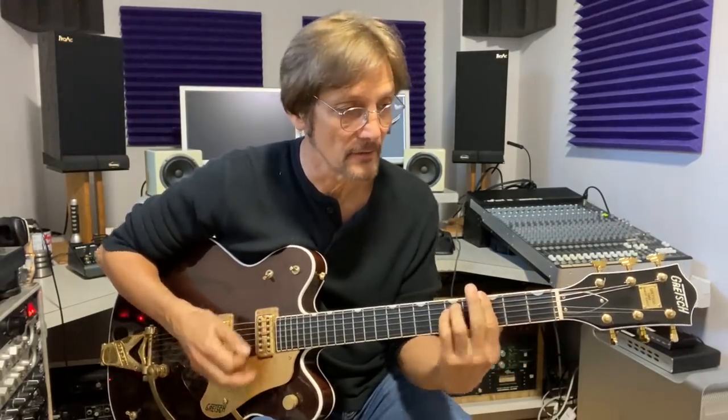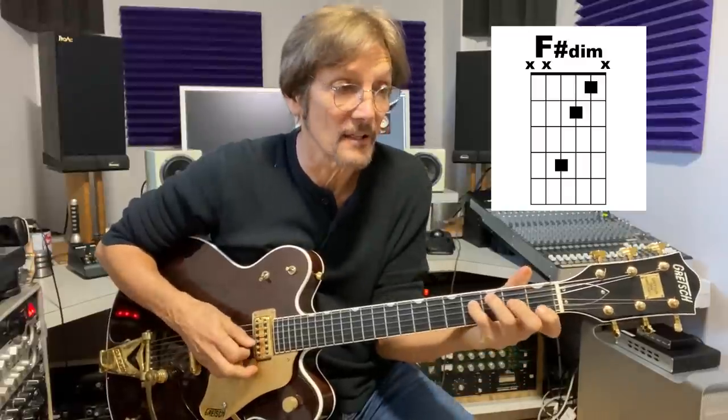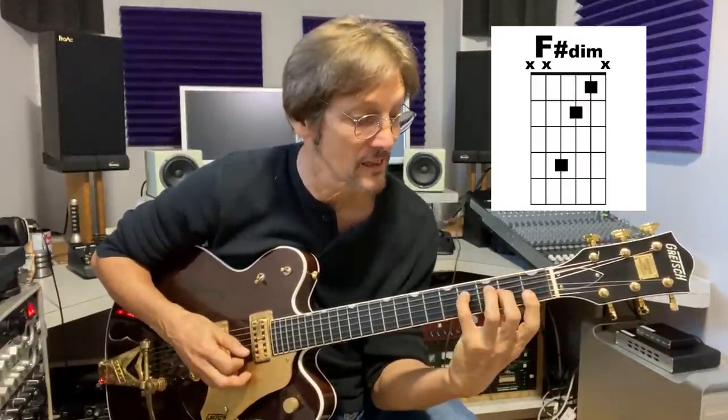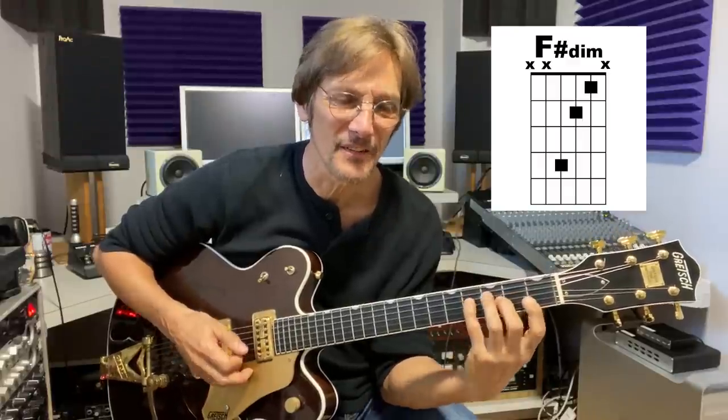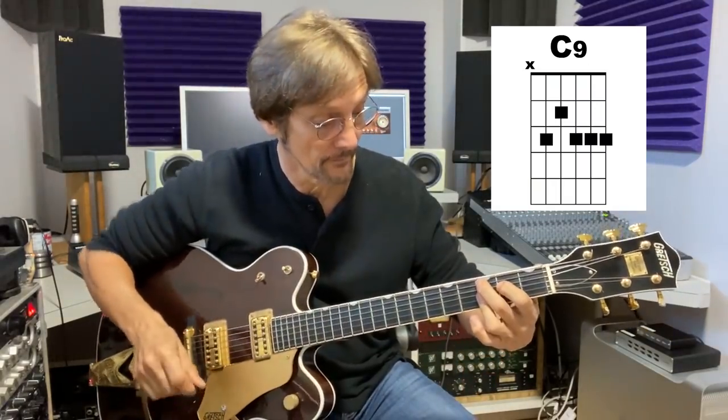The last song to have some uncommon chords on 'With the Beatles' is 'Till There Was You,' which is not an original composition but the lads did a great interpretation of it. The chords are F to F sharp diminished, G minor to C9 at the beginning. The way they're voicing the F sharp diminished is like a three-note chord — beautiful — to the G minor to the C9. Maybe the C9 was a little uncommon too back then, but I think the F sharp diminished is the chord that sticks out as uncommon for 1963.